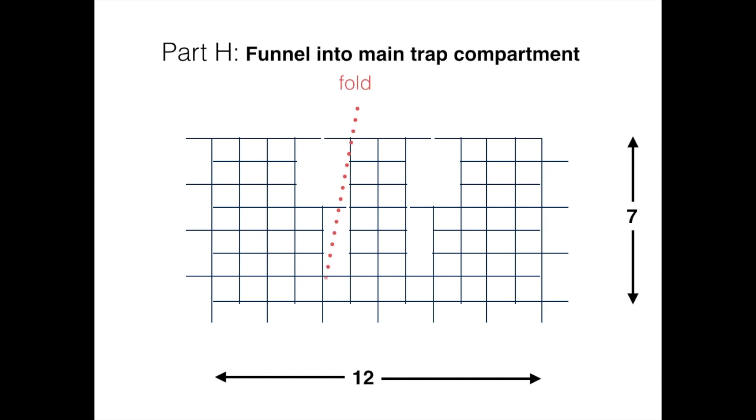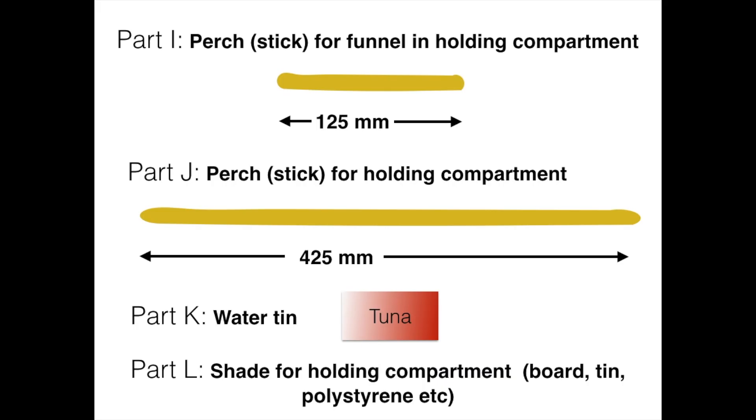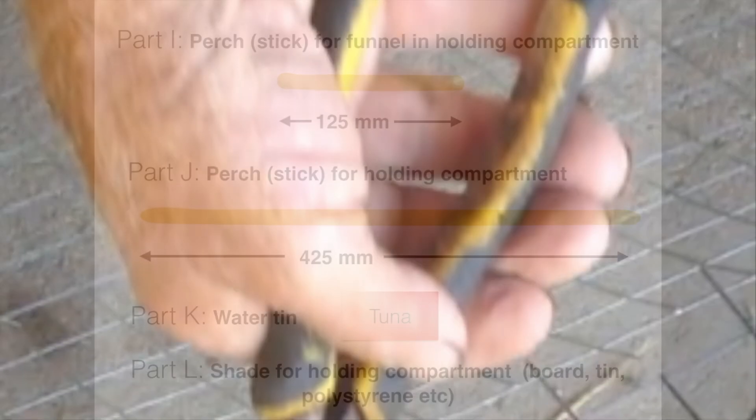Fold where the red lines go. There's a perch — a couple of perches. A water tin, a tuna tin or something. And shade for the holding pen.